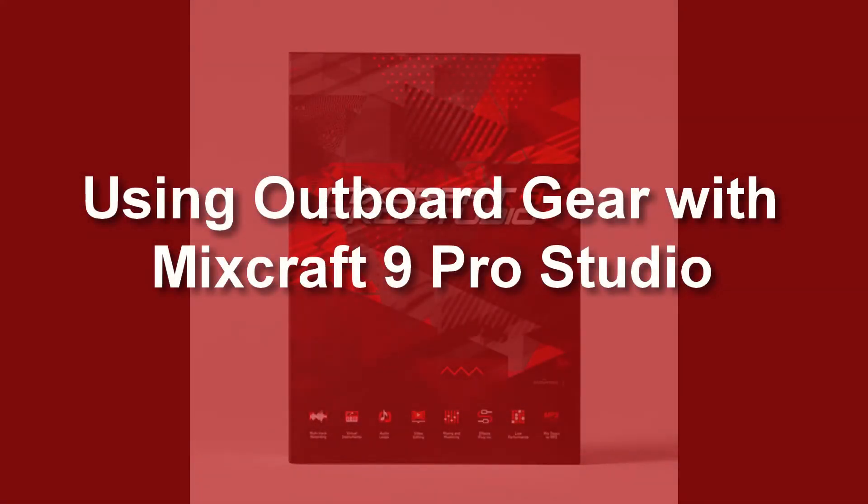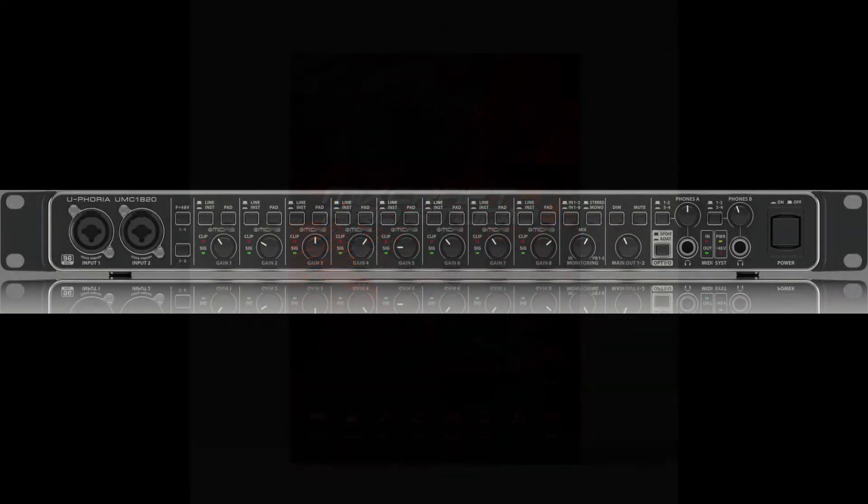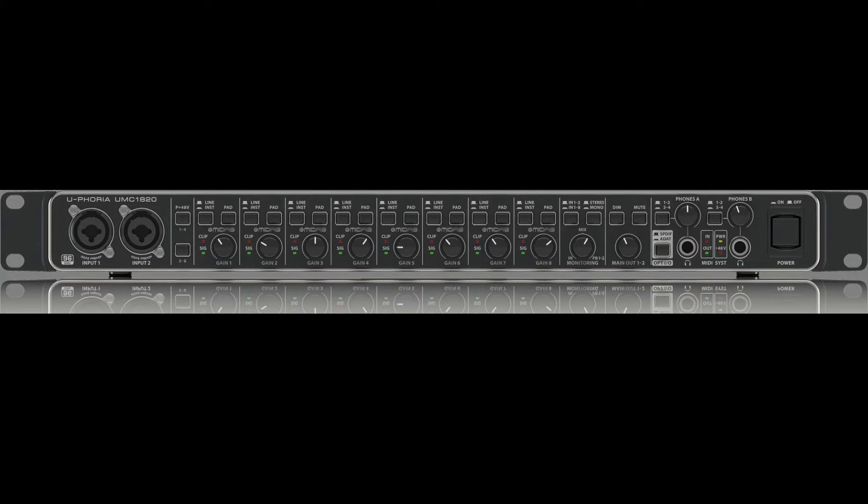What's up YouTube? This is Immortality. I wanted to do a quick tutorial for Mixcraft users on how to use outboard gear with your audio interface. I have the Behringer UMC 1820 audio interface, which has a pretty good number of inputs and outputs.